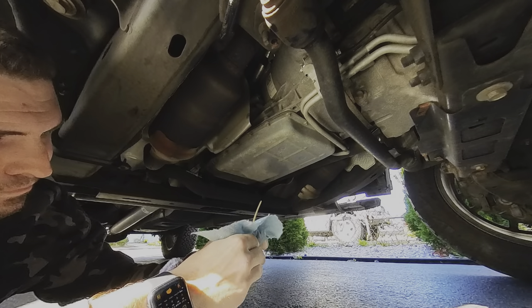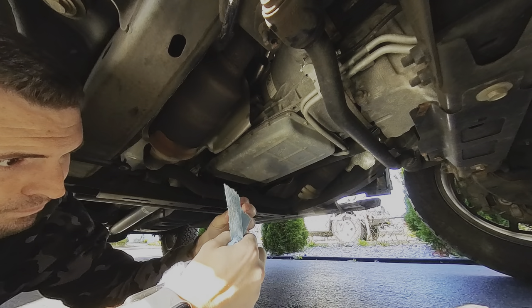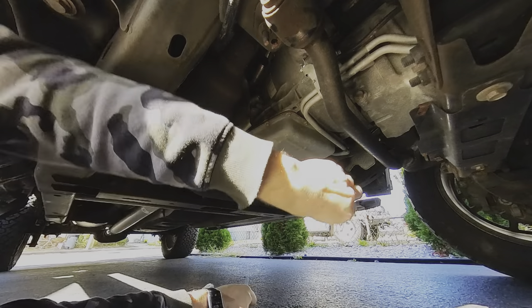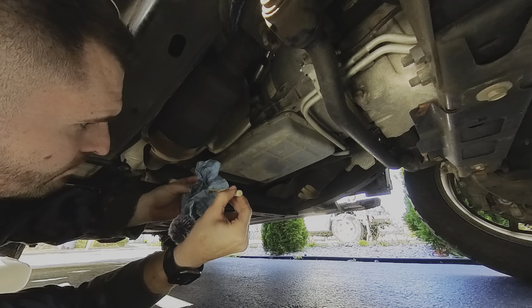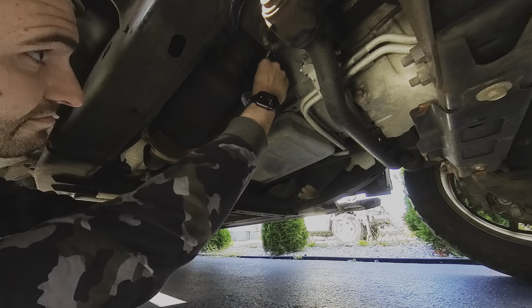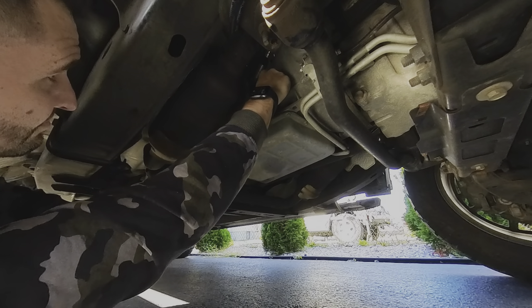To check the level, carefully remove the hose with a towel nearby to catch any escaping fluid, and tuck the hose somewhere it won't drip. Make sure to insert the dipstick all the way into the opening, giving it a half turn to ensure it's seated properly for an accurate reading. Note that the plastic dipstick and the transmission fill plug are made to come apart — use only the plastic dipstick to check the level. You don't need to put the fill plug with it.